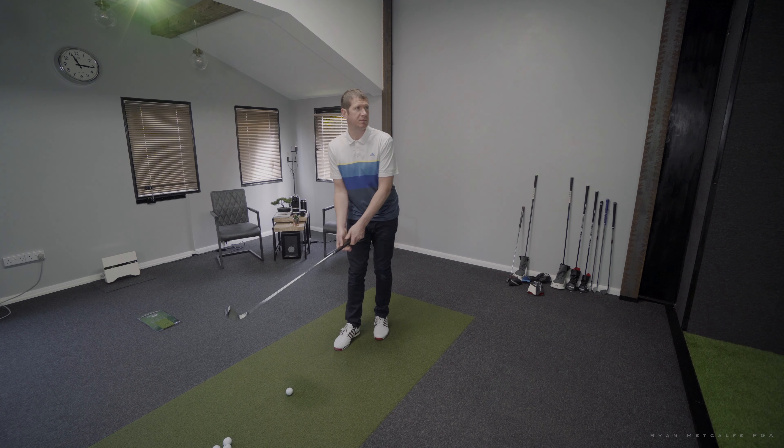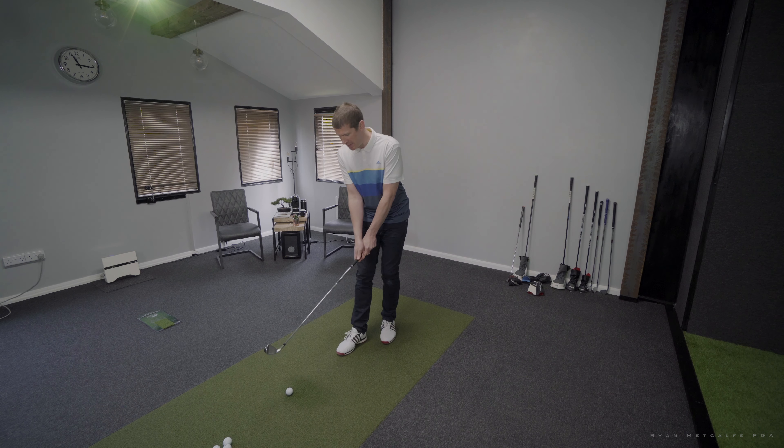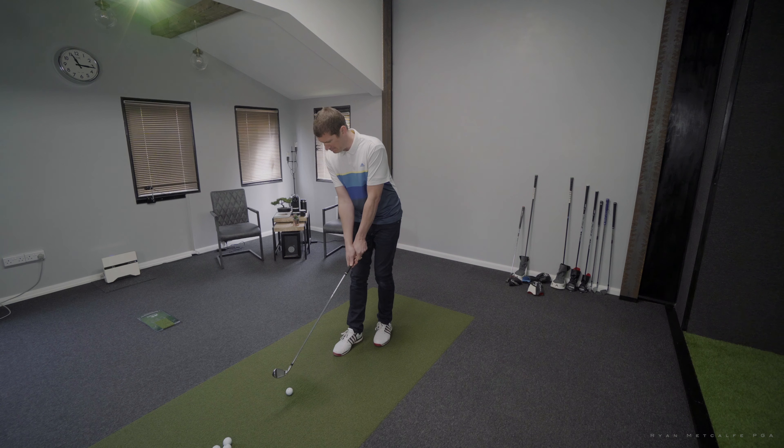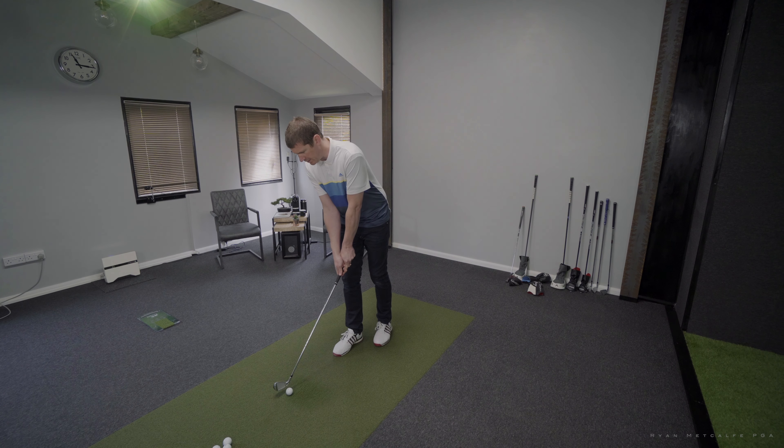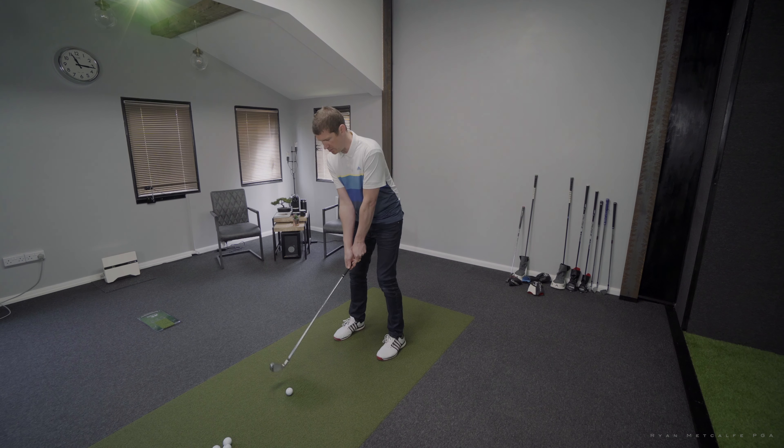Now let's hit the big oversized cavity back — which, to be honest, is verging on a hybrid, it's that big. It's cast, it doesn't look great behind the ball, and I have a feeling it's going to be quite tinny when I hit it. But it's the performance that we're interested in — can I get this to move around that tree and get it somewhere near the pin? Shot number one.